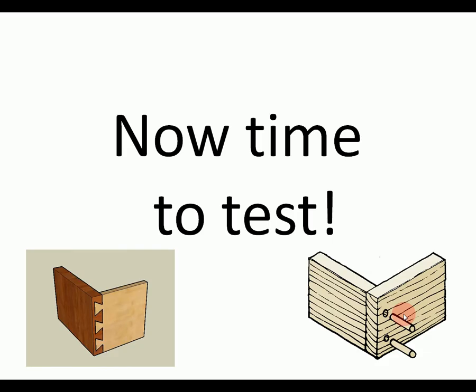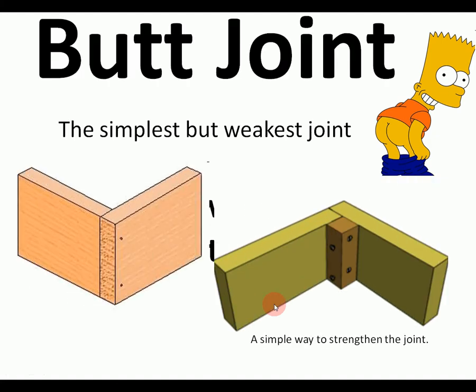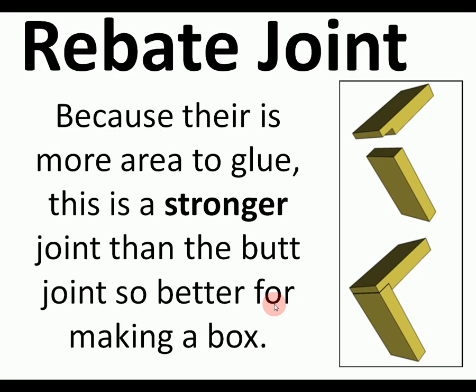Now we're going to do a test to go over these again. The weakest, most simple joint to make is the butt joint. There's a simple way to strengthen it. The rebate joint is stronger than a butt joint — some end grain still shows, but there's a larger area to glue. Most joints just give you more surface area to glue.